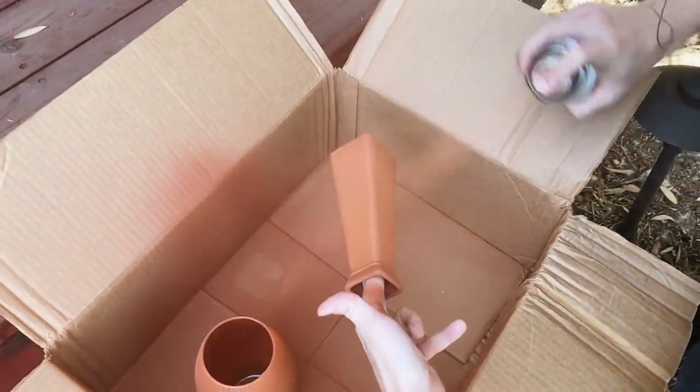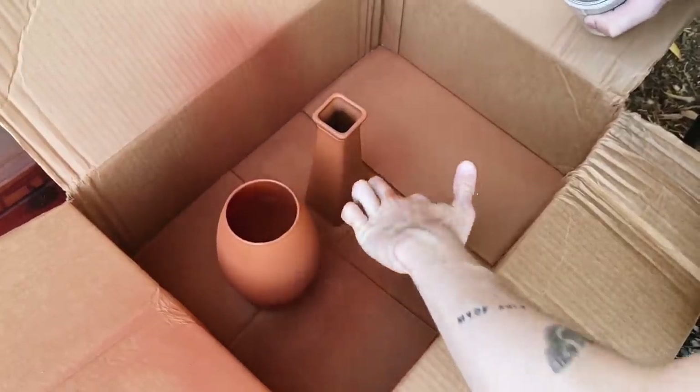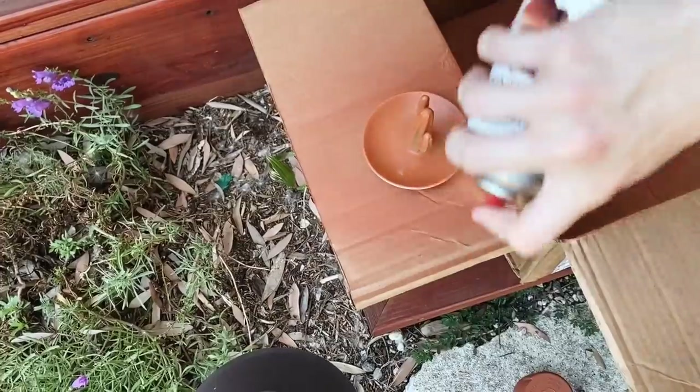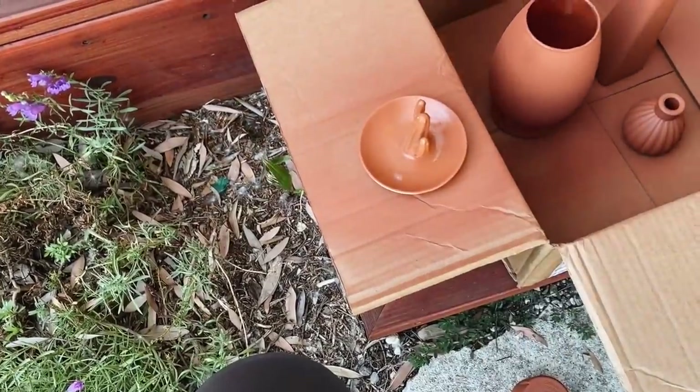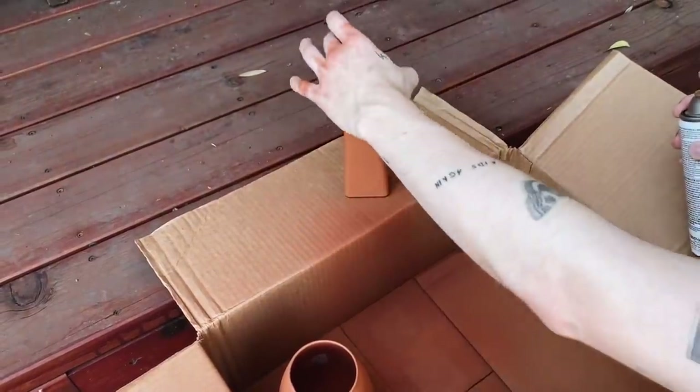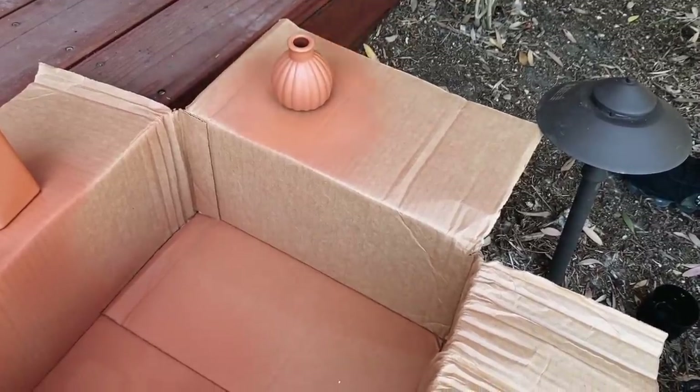I let it dry about 20 minutes between coats — it's a super quick dry because it's more of a powder paint than a liquid paint. You'll want to do about three to four coats. I also got a little ceramic cactus ring holder from the dollar store and sprayed that too. As the coats build up, it turns into a beautiful terracotta finish.